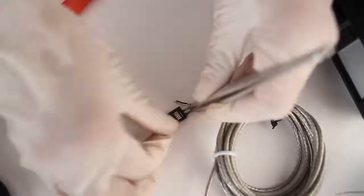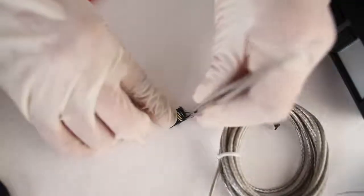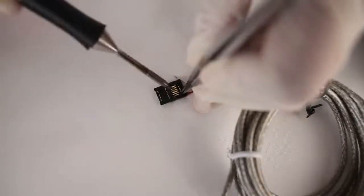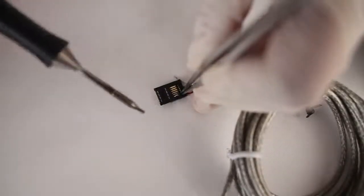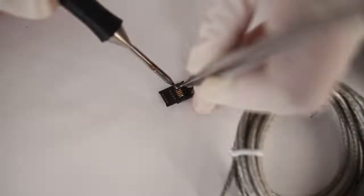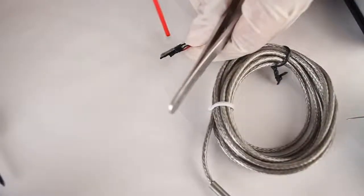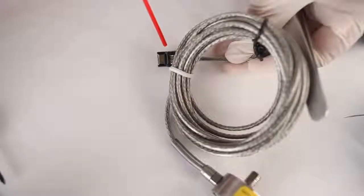I'm going to flip over the connector, and on the front side, I'm going to take my black minus excitation wire and attach it to pin 12. Lastly, I'm going to take my white wire, which is the minus signal wire, and attach it to pin 2 on the front of the hirose connector. I'm going to clean up some excess rosin with my rosin cleaner.